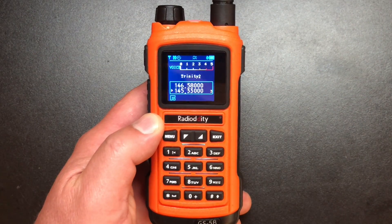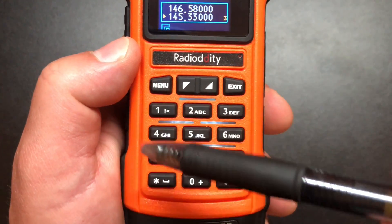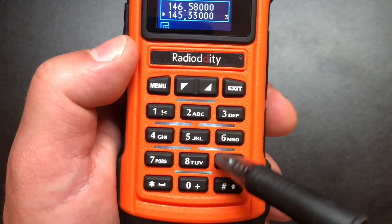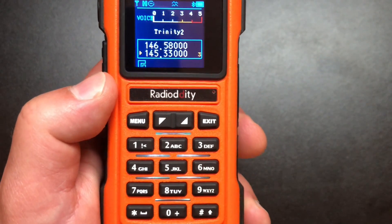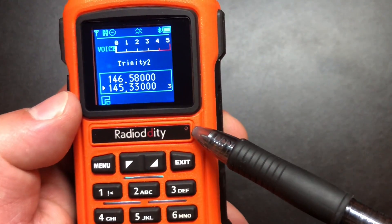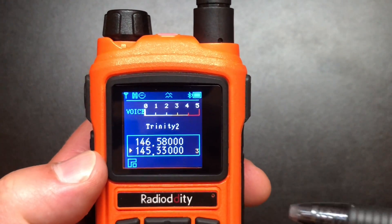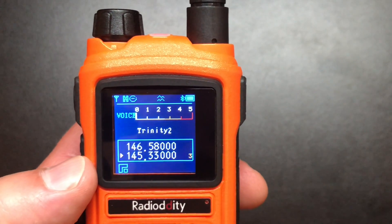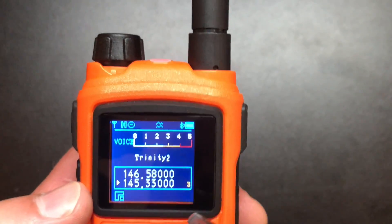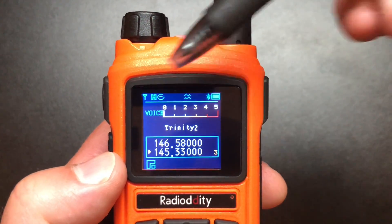It might be hard to see, but behind the keys there is a very nice, very loud speaker. This thing is probably one of the loudest HTs I own. I put it on FM radio in my living room, cranked it up, and it filled the whole room — nice and loud, which is great for outside. Here's our little microphone there, so that's where you're going to want to speak in. And the screen itself is very nice — it's a color display, about an inch, pretty standard, similar to what you'd find on just about any DMR radio. There's a nice signal indicator up top and all kinds of different icons depending on your settings.